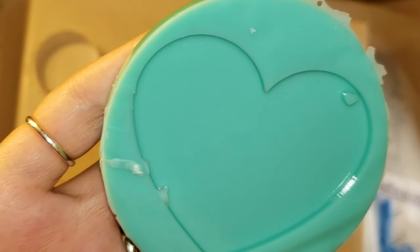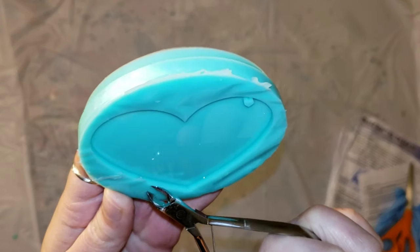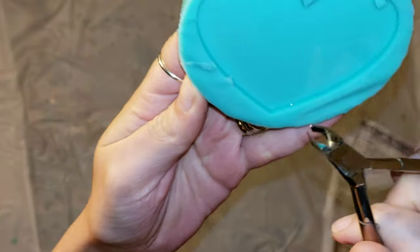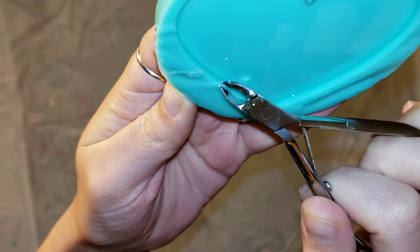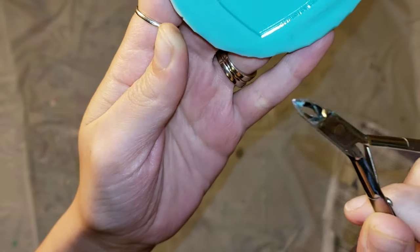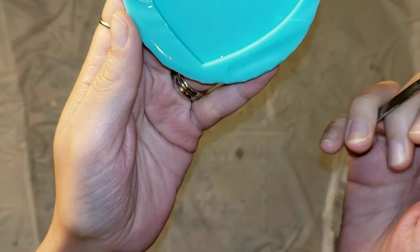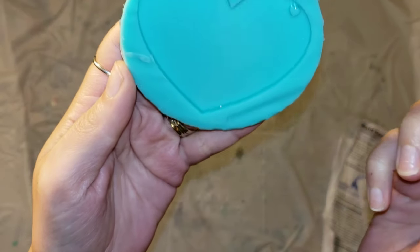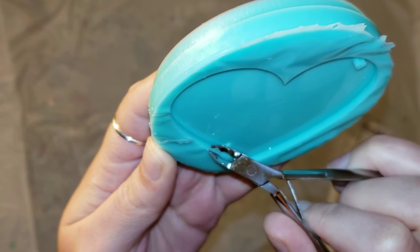I'm going to go in and clean up the edges with some scissors around the outside. Ideally you'd want to use a cuticle trimmer, but I ordered one and it's not here yet, so I'll use that next time. I'm going to use these little fingernail clippers and very carefully clip the little bit that got inside my mold. You want to be super careful — you don't want to scratch the mold, because anything you make in the mold will show those scratches.